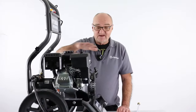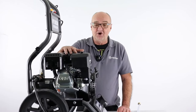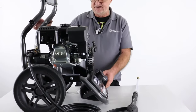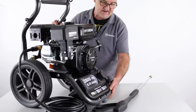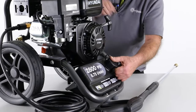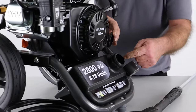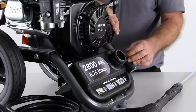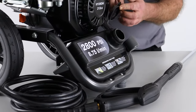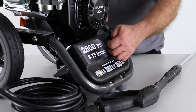We've done all the assembly of the machine, we've put engine oil in it, we've put fuel in it. One other thing that we may need to do if we're going to use the detergent is to put detergent in it. We have the soap canister here — I'll just pop the lid off, it does fit firmly. We could put our detergent in here whether it be traffic film remover or something like that if we were doing some cleaning. So detergent goes in there.